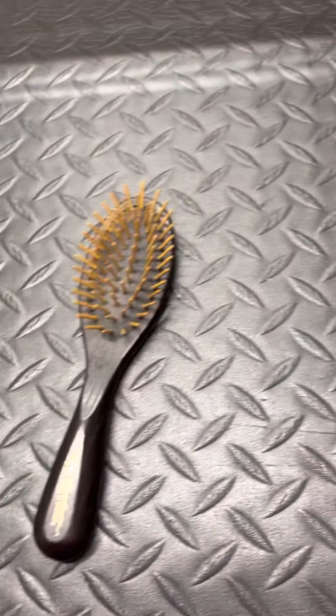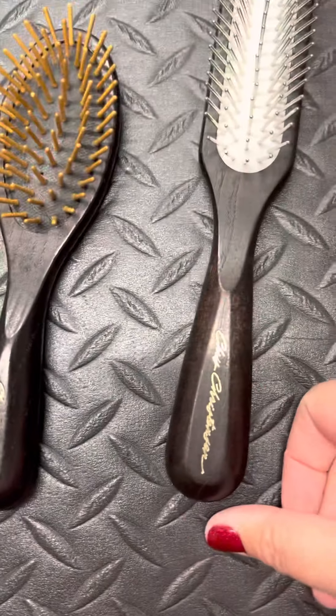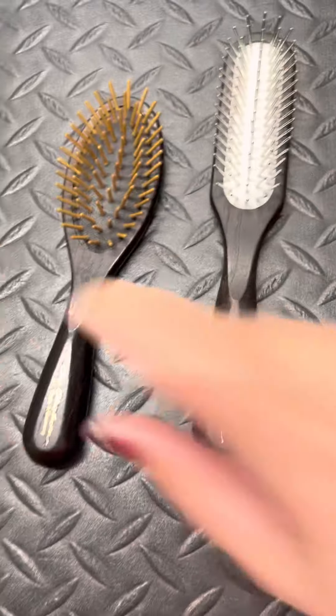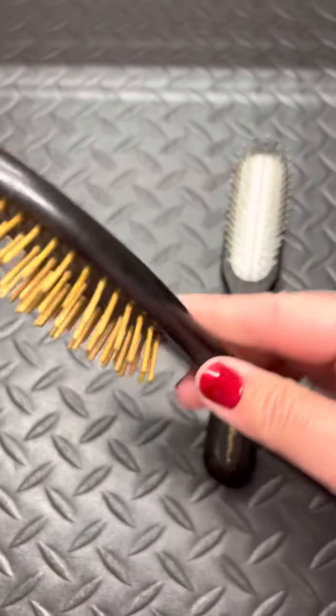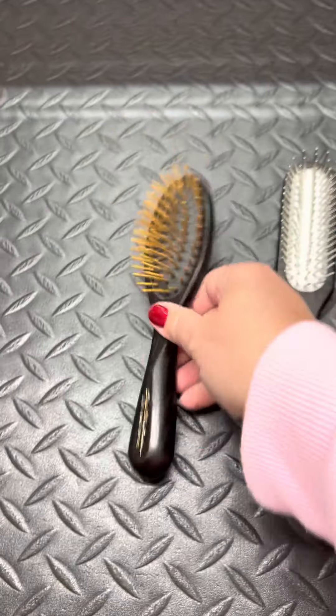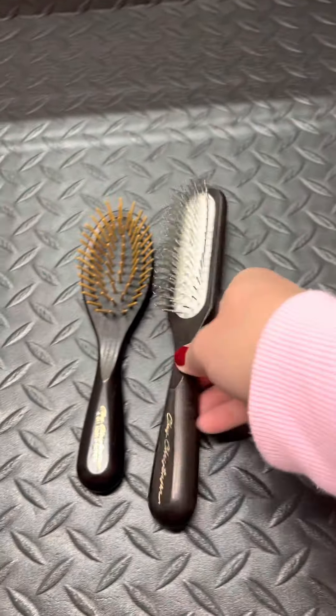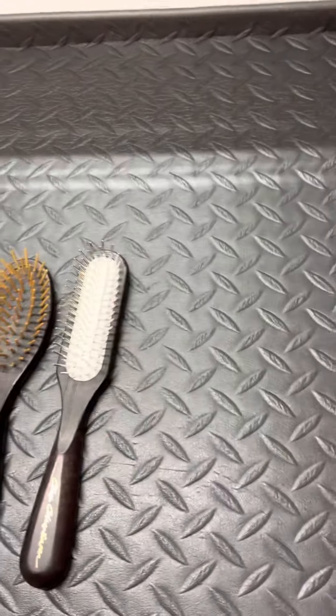So this comes to grooming gear. My absolute favorite is Chris Christensen — this wooden pin brush, specifically the small one. Don't buy the big one; it's kind of hard to handle. The small wooden pin brush is better for bigger tangles and I especially like it fresh out of the bath for grooming.